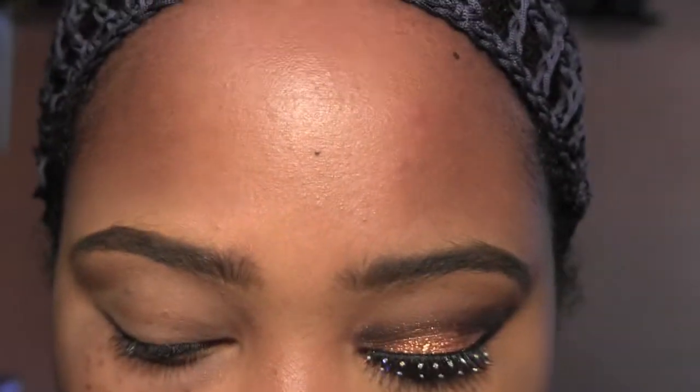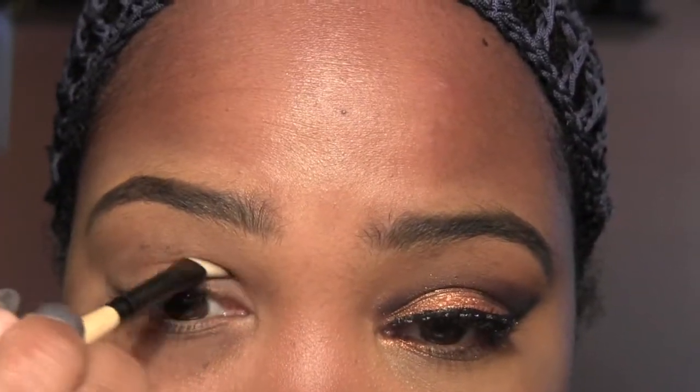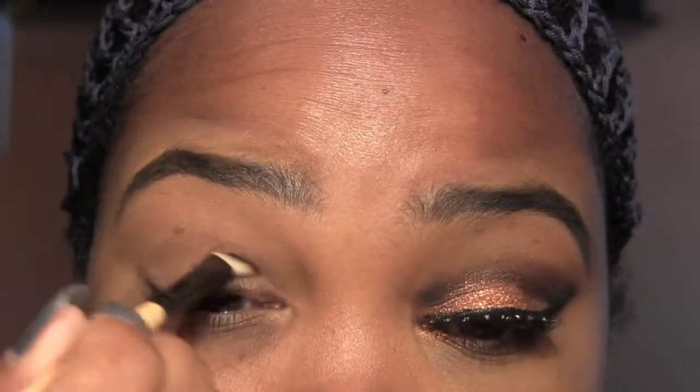Now I'm going to take Sketch by MAC and use that to begin shaping out my crease and winging it as well. Don't worry — you're going to build up the color and then we're going to add black to it, so it's going to be a lot more defined than what it is.